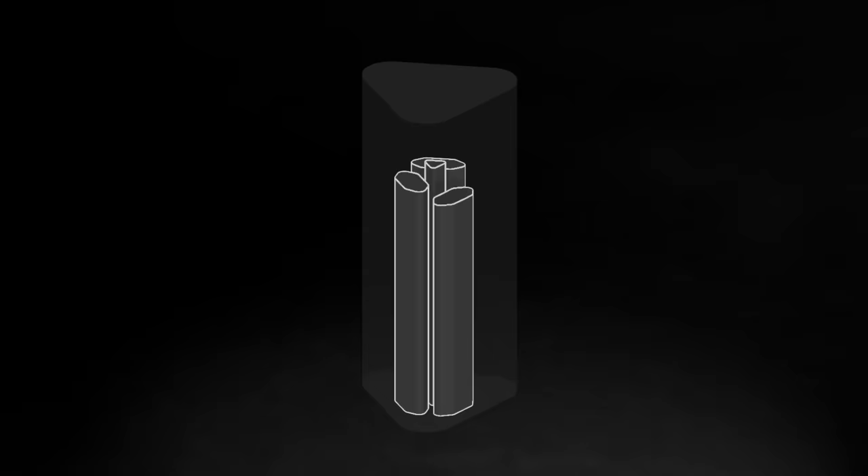For decades tripods have been mostly negative space. Wouldn't it be great if you could fit a full feature tripod into half that volume? We sure thought so.